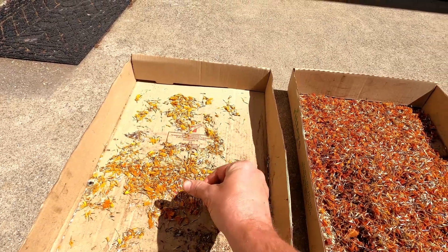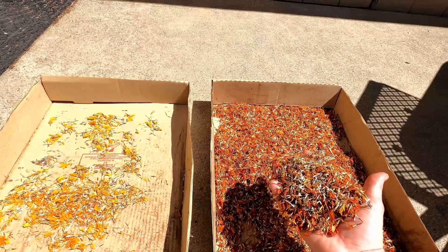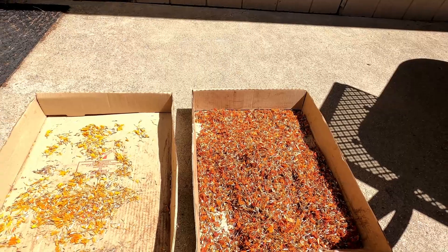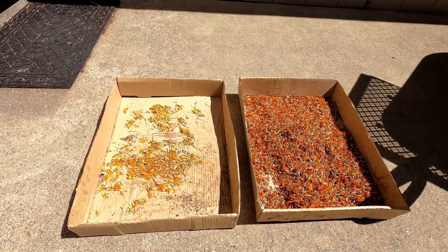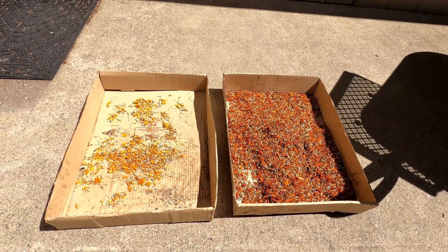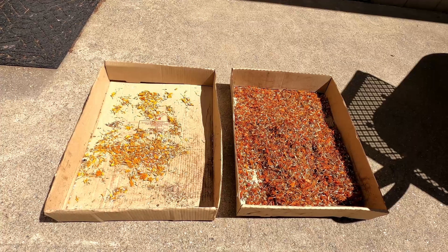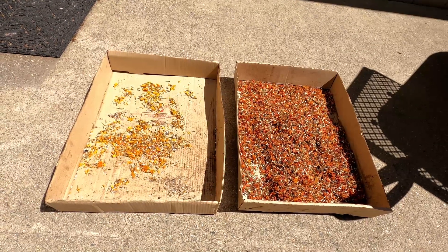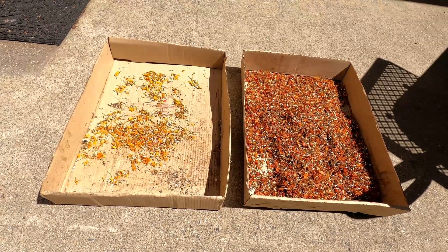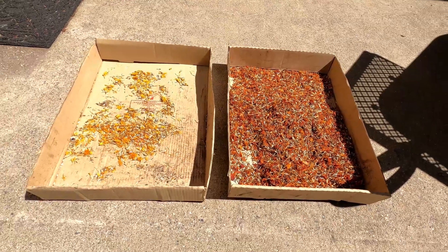I have tens of thousands of seeds here, more than I know what to do with. I've offered them to my neighbors and I may just go randomly plant them around the neighborhood. These are pretty awesome — they usually will bloom all through late spring all the way to fall.